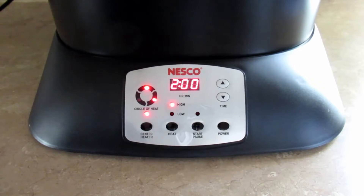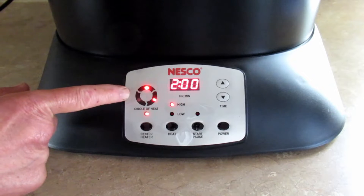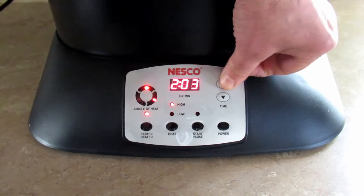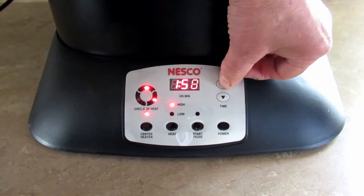The cord is 30 inches long and that's how you turn the power on. The default is two hours and high heat. High heat is 500 degrees and low heat is 300 degrees. The timer is over here and the maximum cook time is four hours.